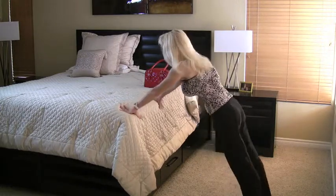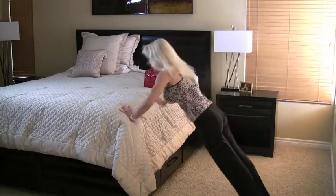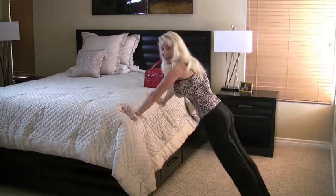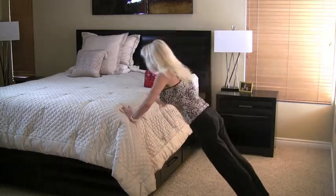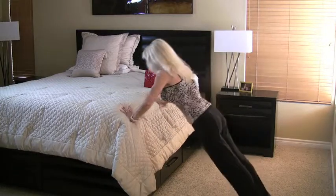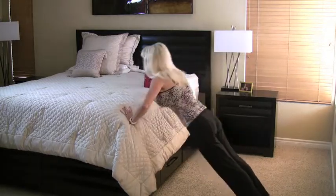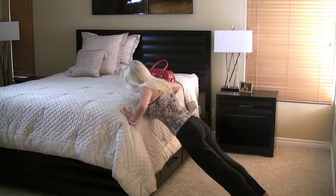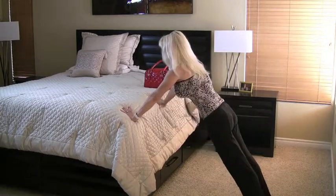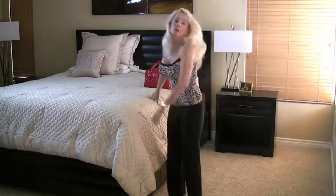We're going to do fifteen push-ups. If you can't do fifteen, just do as many as you can and then rest. Three, press it out, four, five — one third of the way there. Think about a nice strong upper body. Twelve more — you're doing so great, you're really strong! Last ten, nine — stomach in, back flat.